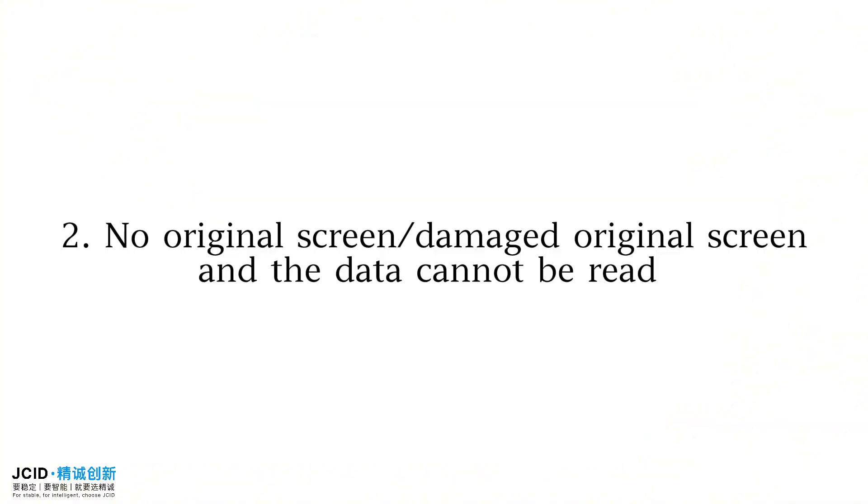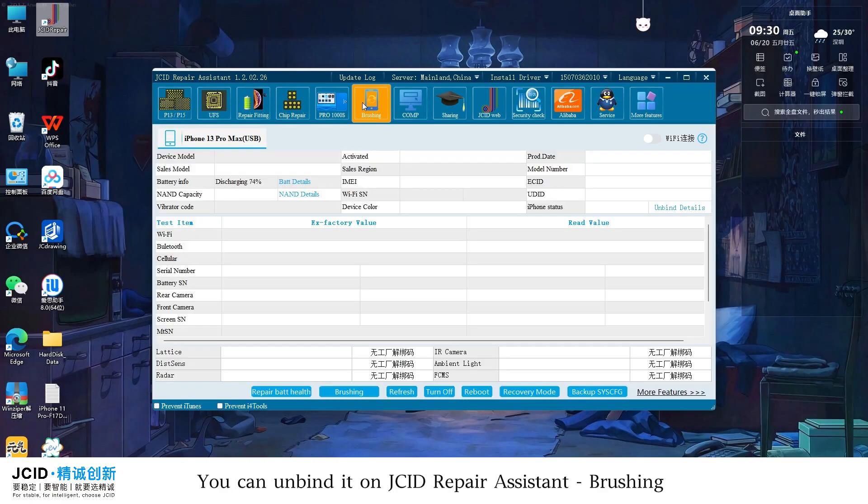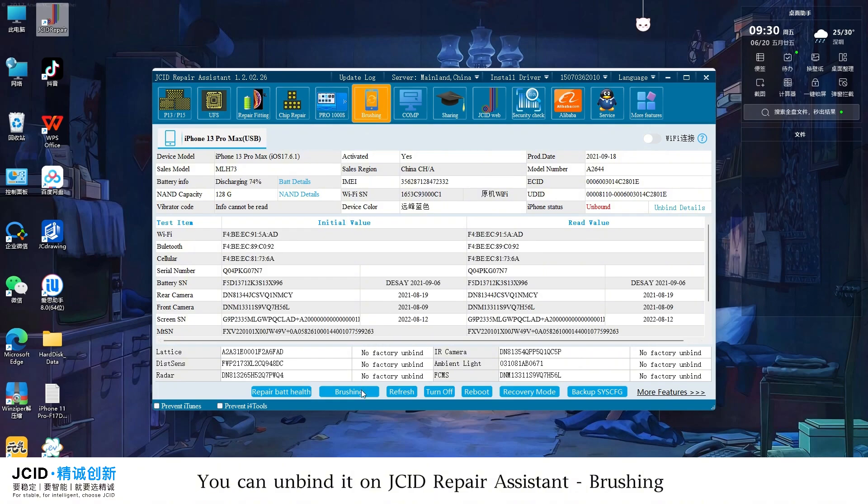Install it in the mobile phone to restore the original screen. Note: if the original screen is damaged, the data cannot be read. You need to unbind the True Tone code of the phone in advance. You can unbind it on JC ID Repair Assistant.